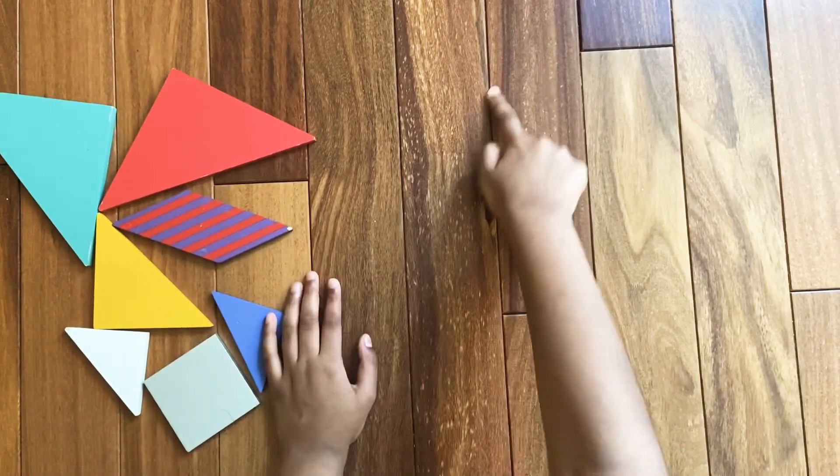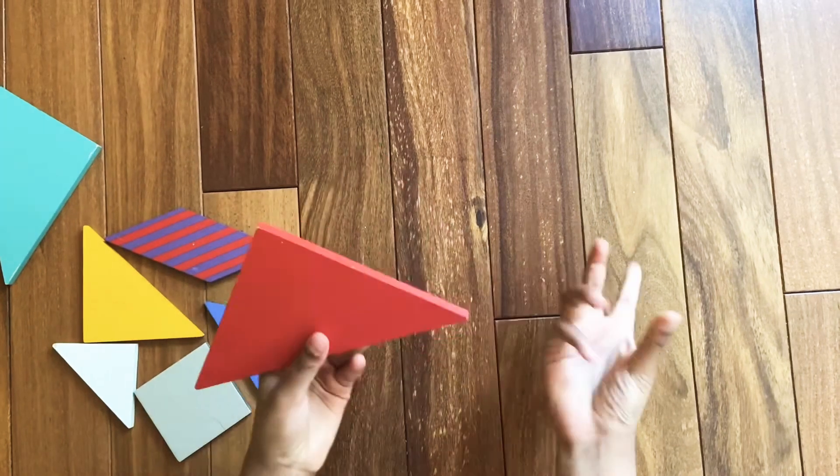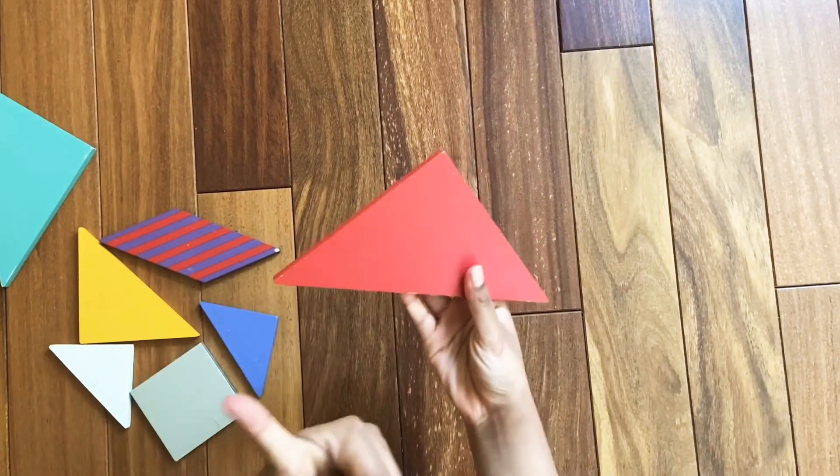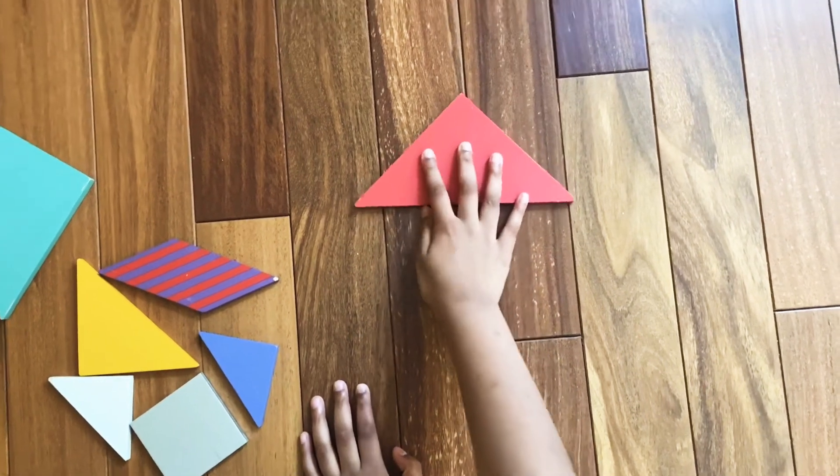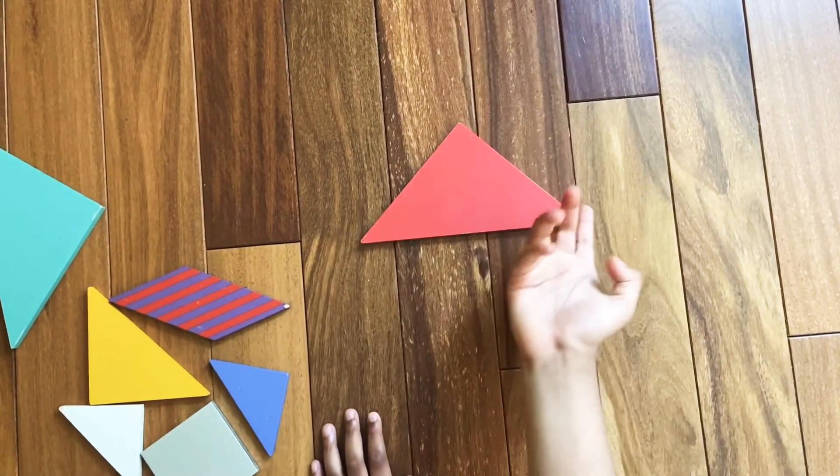First we're going to make the top of the number six. For that we're obviously going to need one of the big triangles. Assemble one of the big triangles like you draw a pyramid, or just like you draw a normal triangle.